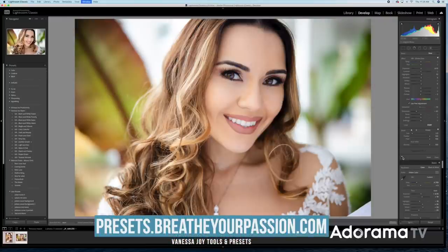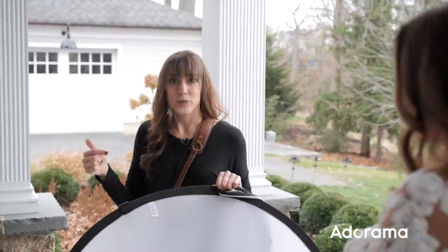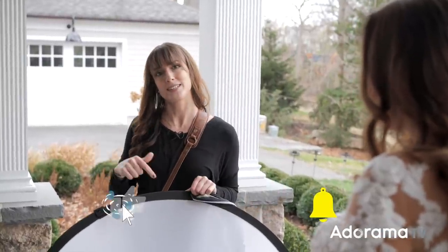Not such a bad trick for a little $30–$40 piece of gear — you can get really nice soft lighting as long as you have enough hands to hold it. I'm Vanessa Joy here for AdoramaTV. Hit the bell, hit subscribe, and leave me some comments below. Bye!